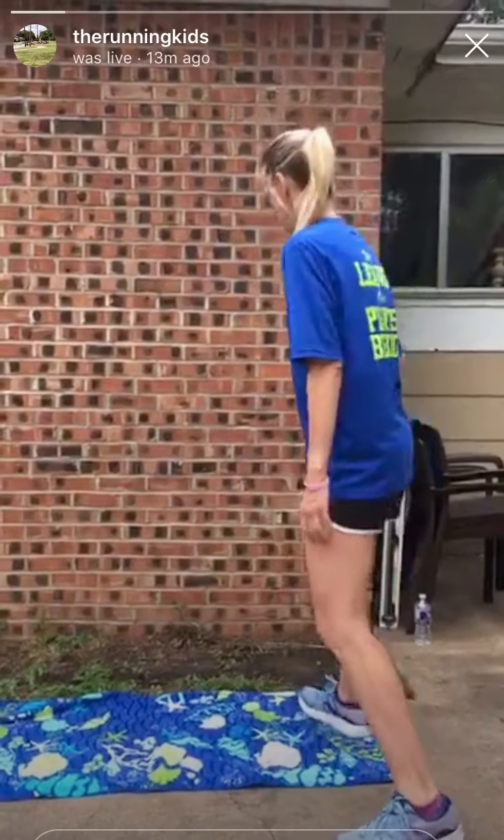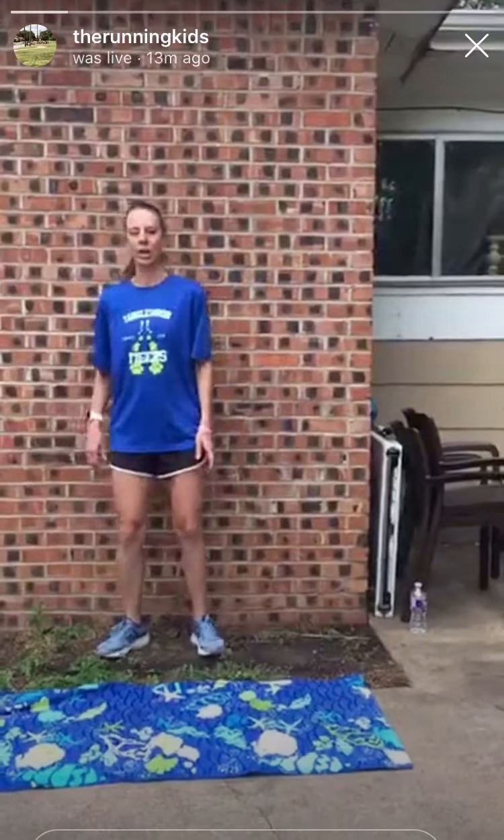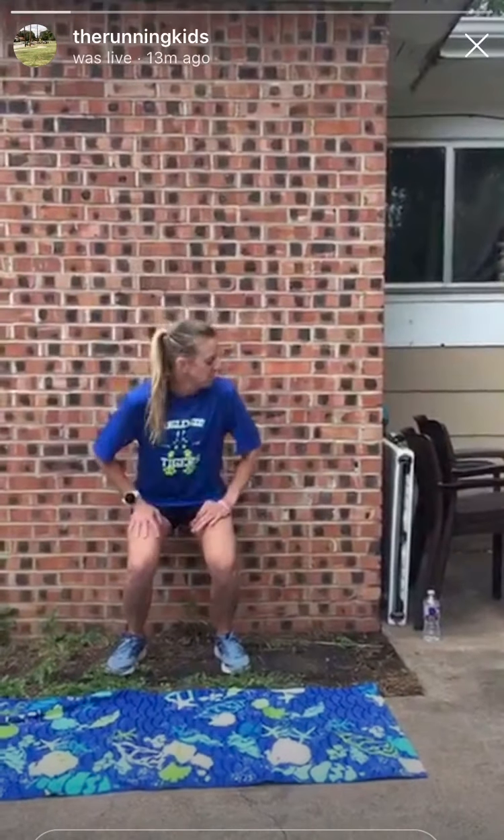Then we're going to do wall sits. You're going to be against the wall, back against the wall. You want to have your knees behind your toes — let your knees go over your toes. Your hamstrings should be parallel to the ground. Hands off your quads; you can lay them against the wall like this.